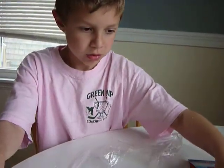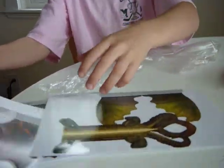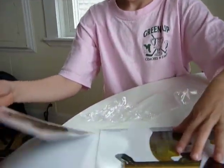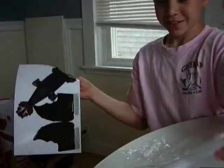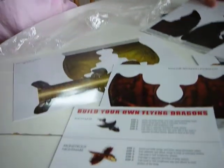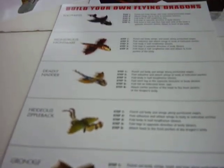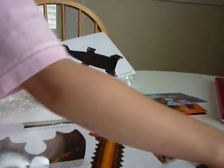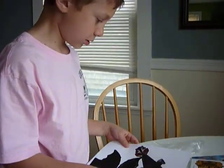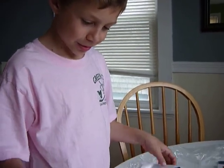What is that? Whoa, these are flyers! Cool — like you make your own dragon. Which one do you like? Of course, Toothless. And then it looks like you build your own flying dragon, and they're all different ones from the movie. We absolutely can — we'll do it right now.